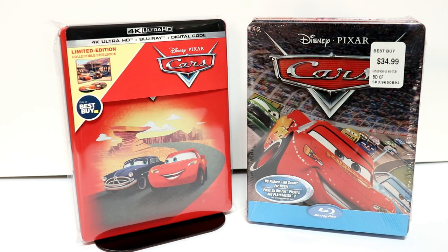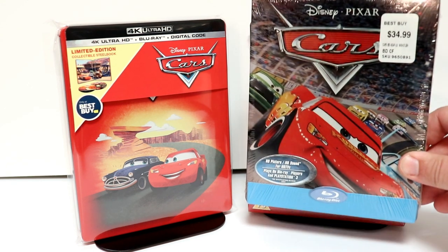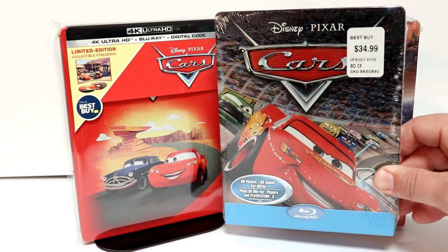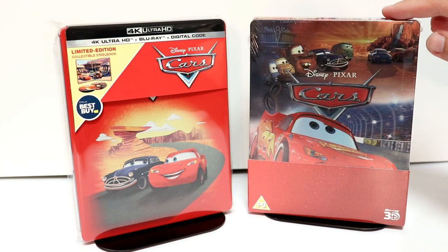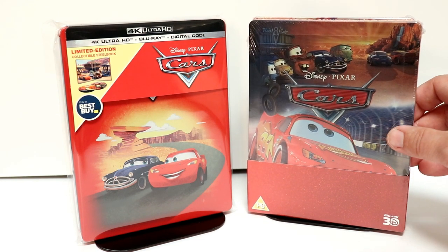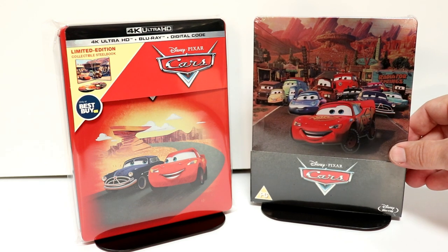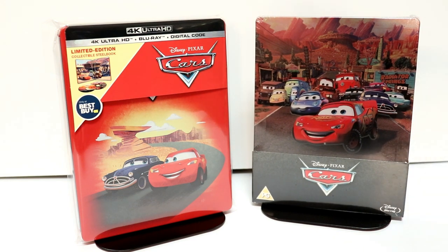I do have a link below if you'd like to check out where I purchased these bags from Amazon. I also wanted to take time to show you some of my other Cars steelbooks. This is a Best Buy exclusive steelbook I got several years ago — I really like the image on this one. And then I've got a Zavi exclusive 3D steelbook with another really nice image, and another Zavi steelbook that was released for Cars.